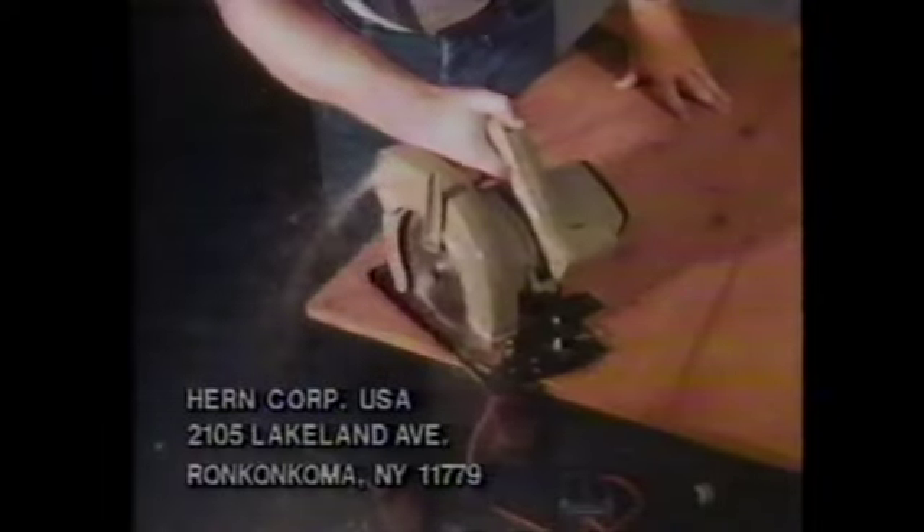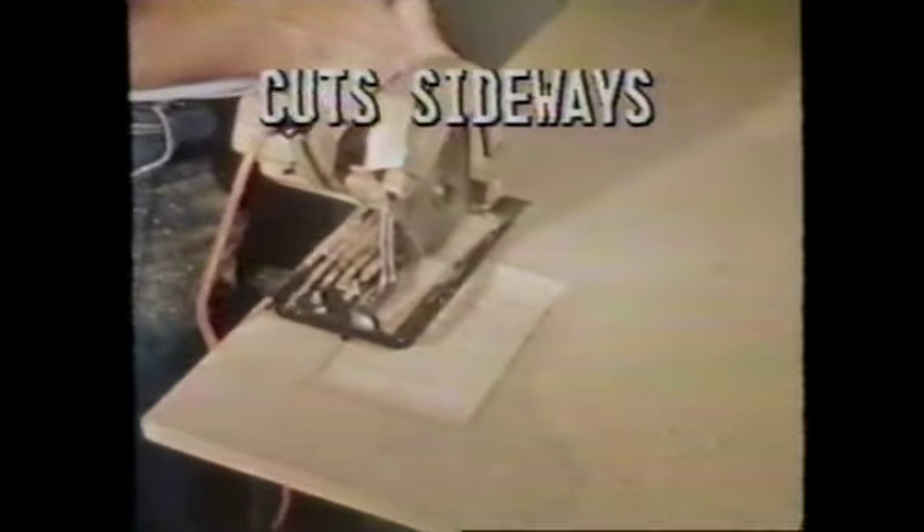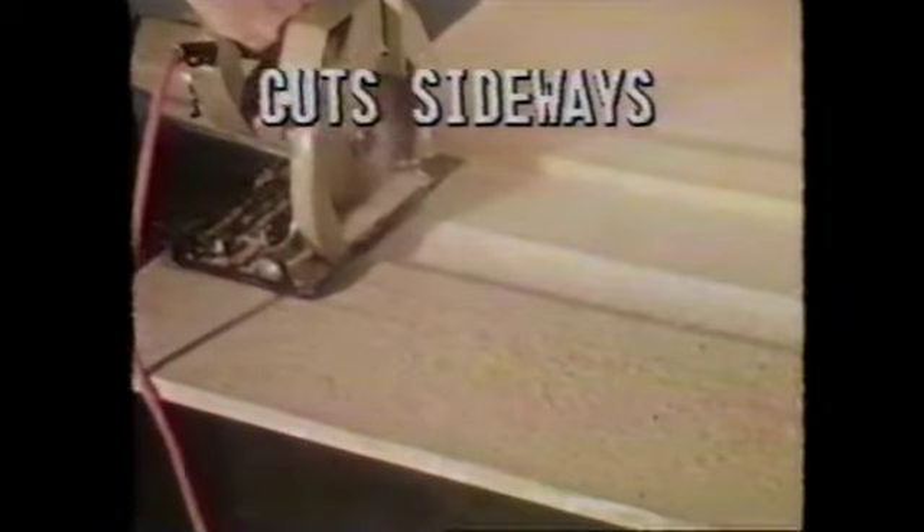The Delta Miracle Blade is making this curved cut. It's easy to make rounded forms or countertops. Your Delta Blade cuts sideways to curve out paneling or fit drywall. Groove out to conceal wiring or to fit around pipes and fixtures.